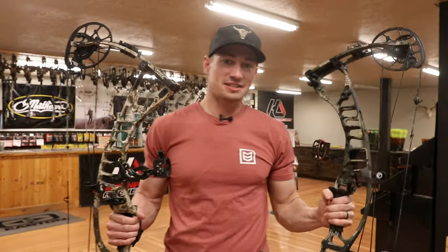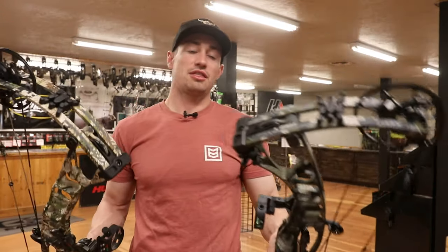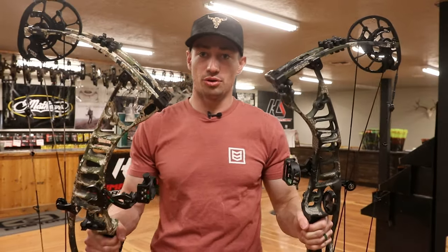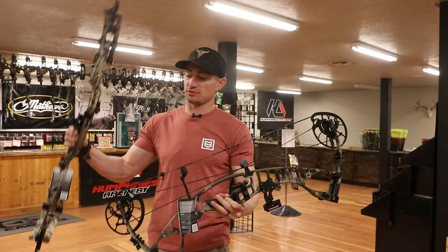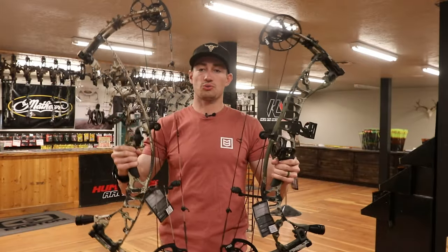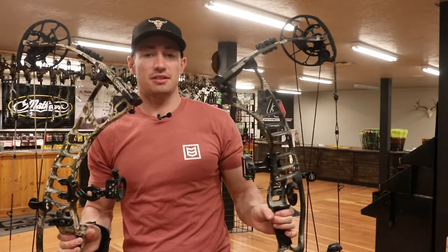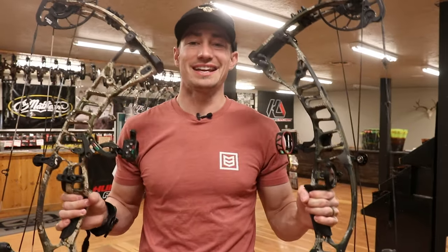Welcome back guys to another episode of Hacks and Hunt. Today's video we are going to be shooting the Hoyt VTM 31 up against the Hoyt VTM 34 — short axle-to-axle up against the longer axle-to-axle — to see which one is more comfortable and which one I prefer to shoot. If you want to see my thoughts on these two bows head to head, go ahead and stay tuned.